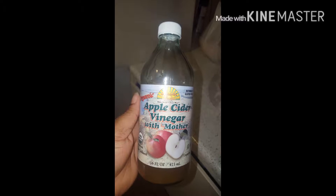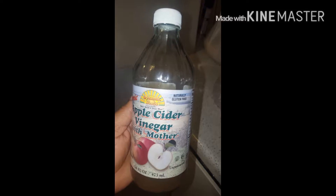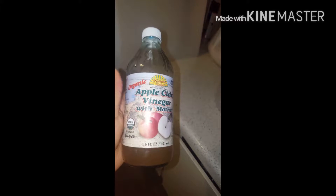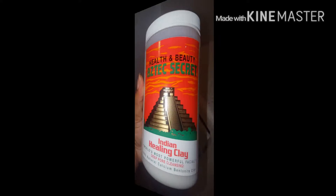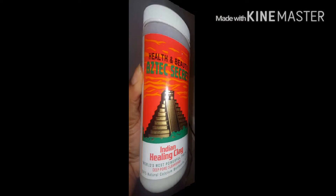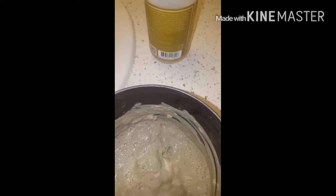Here I'm using apple cider vinegar — it is organic with the mother. I do have Bragg's apple cider vinegar but I'm not going to use that because I use that for drinking. So apple cider vinegar and then you have the Aztec clay, and I'm going to mix the two together and we'll see how it goes.